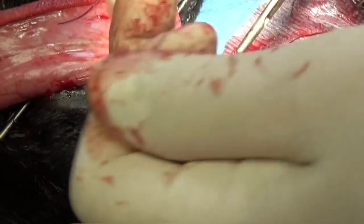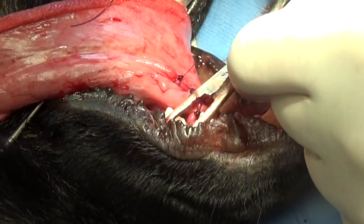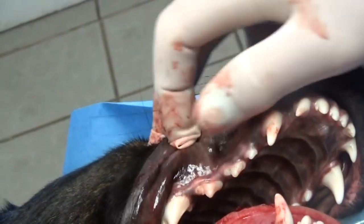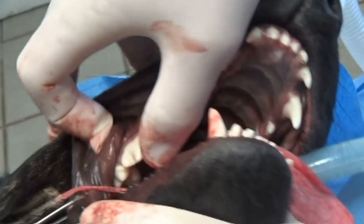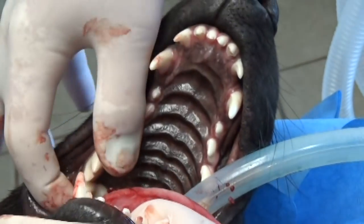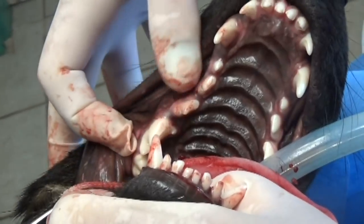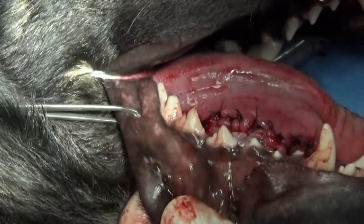Within 14 days the sutures will be doing great. I then check the rest of the mouth — the incisors, the premolars, the molar in the back — and look around to make sure there are no other wounds, cuts, or scrapes.